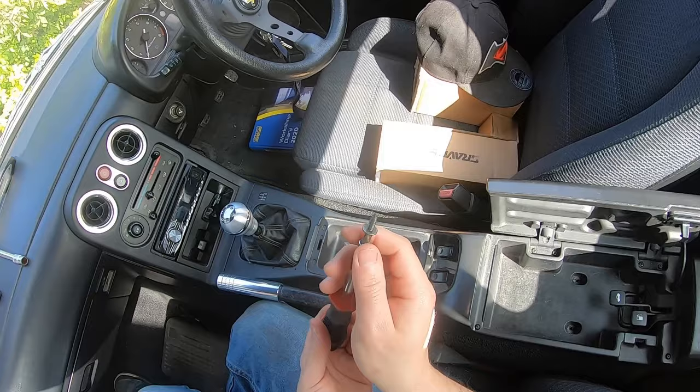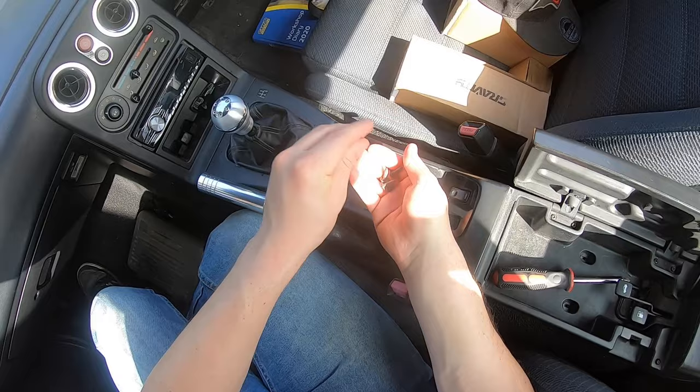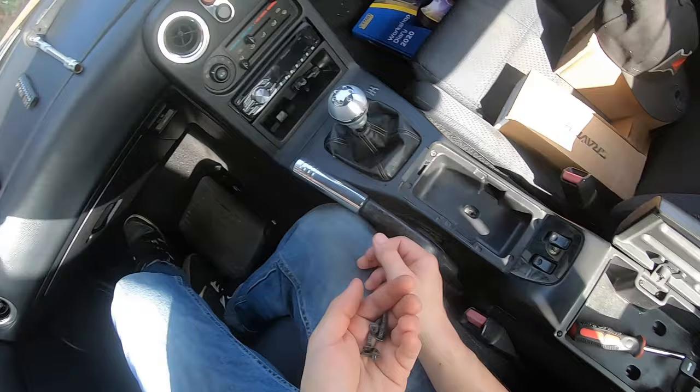I managed to get those two out really well — it just happened to get caught in the end there. Normally they're a bit of a pain to remove. There you go — all your screws. Put them somewhere safe, you're going to need them.